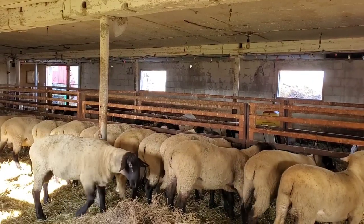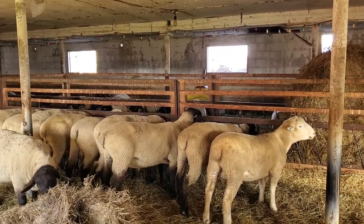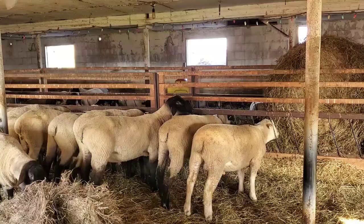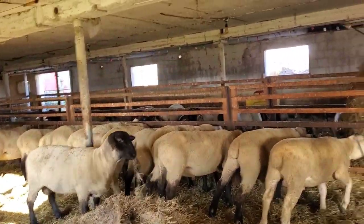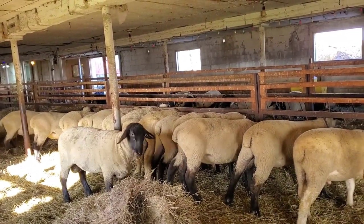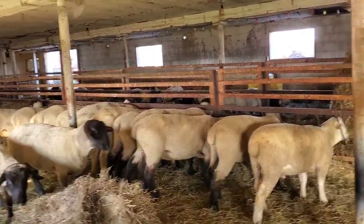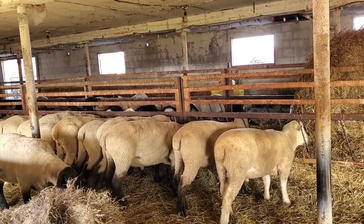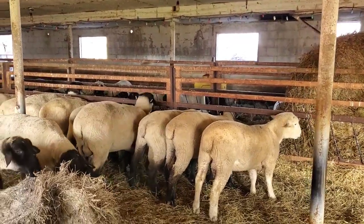On the ewe side, if you're keeping replacement ewe lambs out of your ram, the long-bodied ewes are much better at lambing and having non-assisted births. It's because they have more stretch and room for the lambs to develop and set themselves up in the proper birthing position to come out easily. Whereas if they're shorter in length, the lambs can curl up and get tangled a bit more — and that's where you'll find more birthing problems.